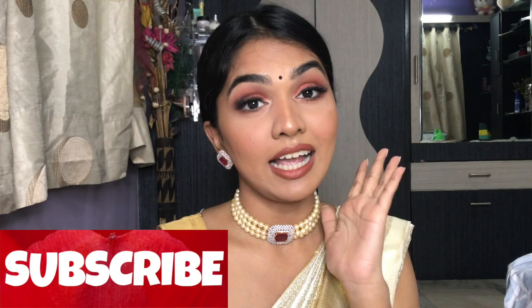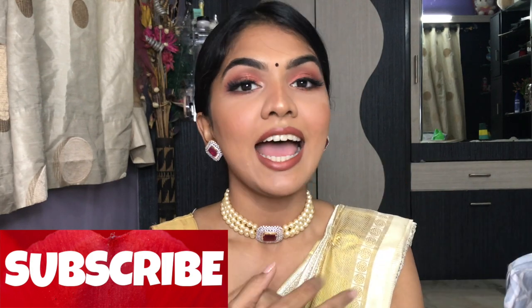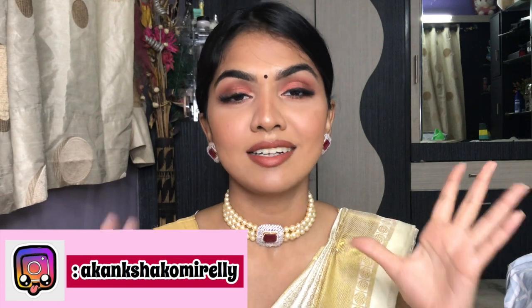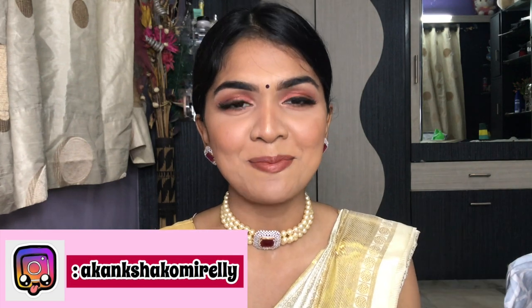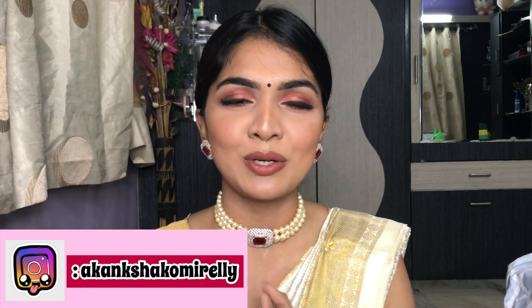That is the finished look, guys! I super love it. If you love the video too, please hit the subscribe button and ring the notification bell — it would mean the world to me. I'll see you guys in my next video, bye!